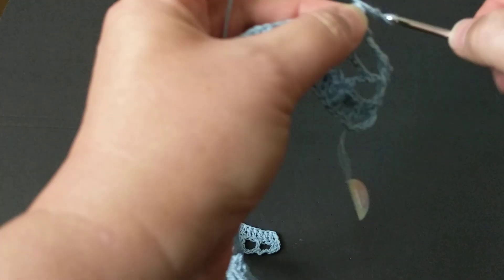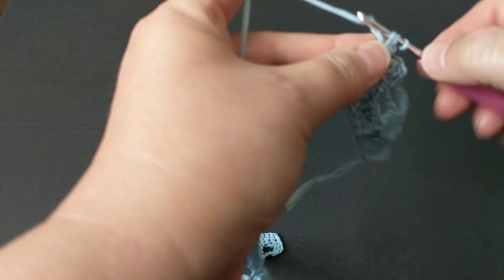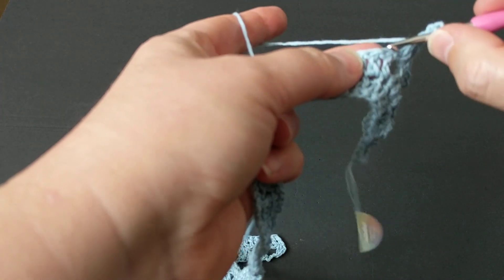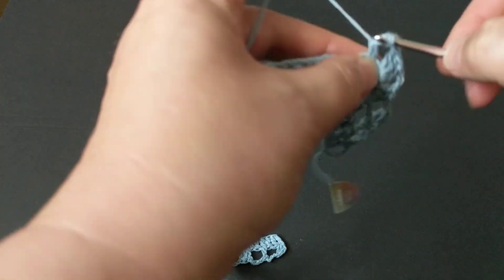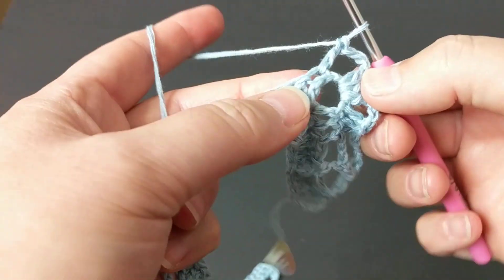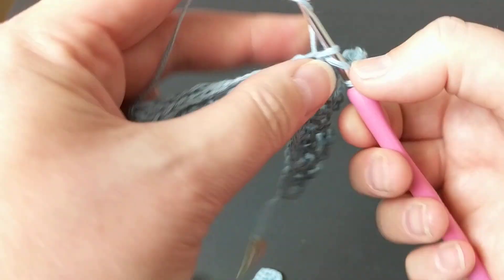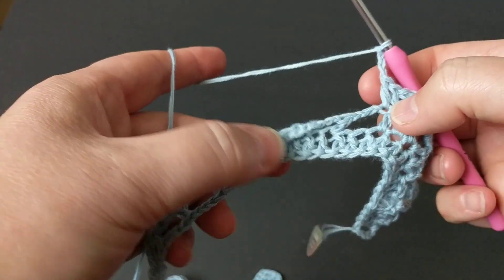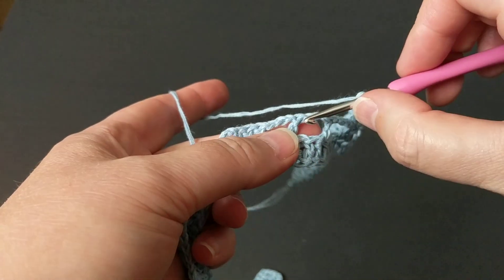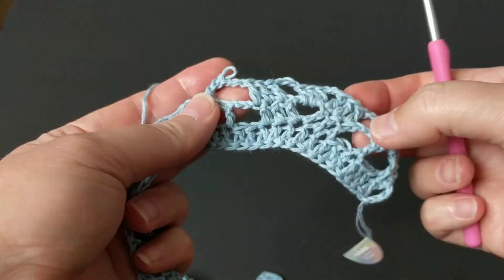Now we're increasing the V to give that nice look. Between the three-chain space, make three double crochets, then chain three, and again three double crochets — that's the increase. Make double crochets on each double crochet as you go. We have three boxes here, so make one double crochet in the middle — we're decreasing that part but increasing the V.